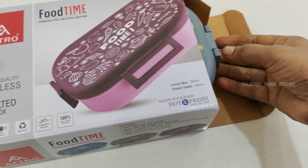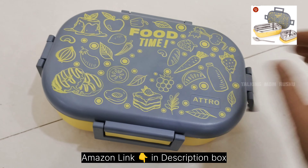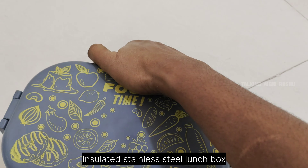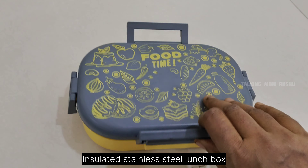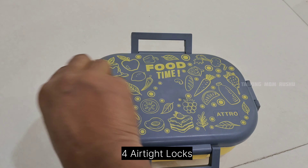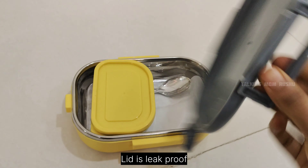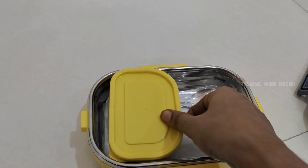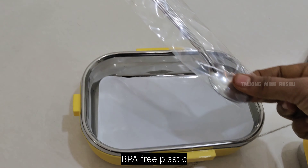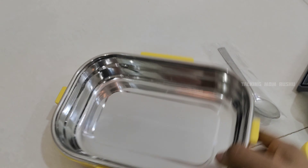I have bought these three lunch boxes from Amazon for school and office use. The link is given in the description box. Please have a look and watch till the end without skipping. This is called an insulated lunch box. These are the four side airtight locks — the upper lid is leak proof. This is a BPA free plastic material; I will explain what BPA is in a precise and short way later.